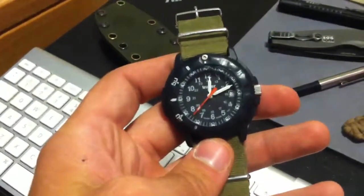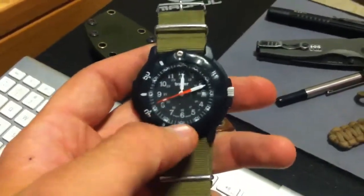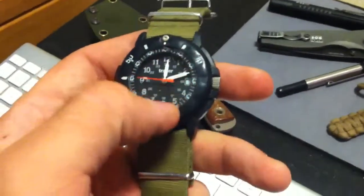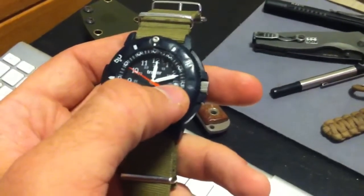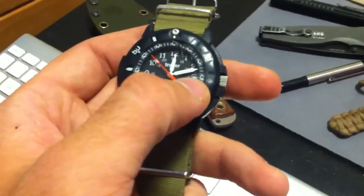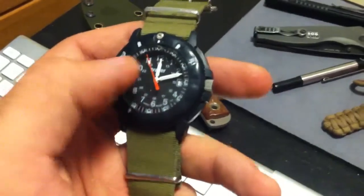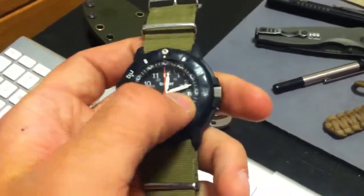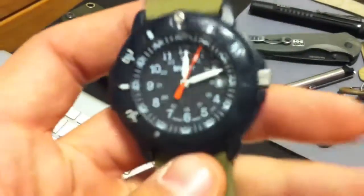I'll start off with my watch. It's a Tracer H3 Code Blue. It's a tritium watch, which means it has basically little vials. It has little vials that hold a gas that's sort of a byproduct of nuclear waste, and the gas glows for up to 20 years. It doesn't need any other input — not solar, not battery, none of that. It just glows on its own.